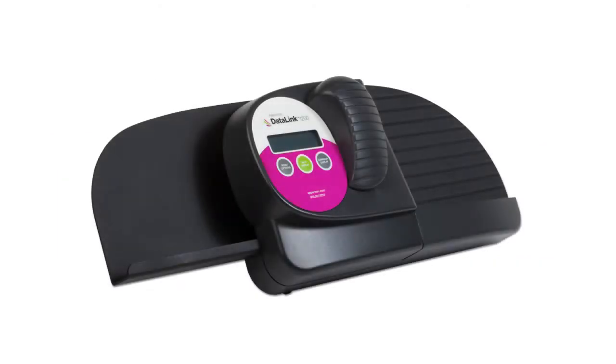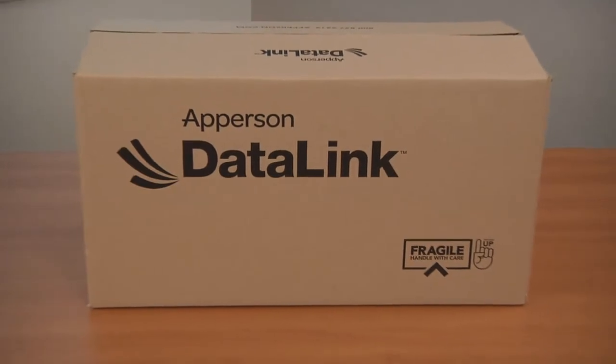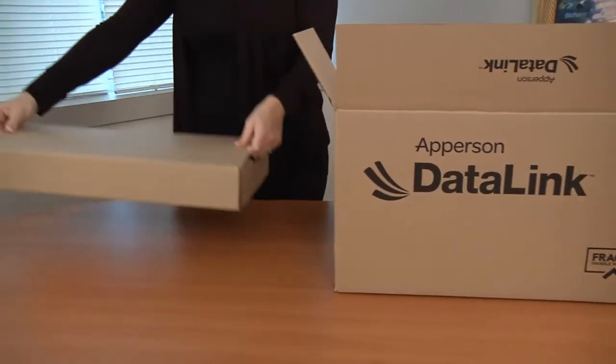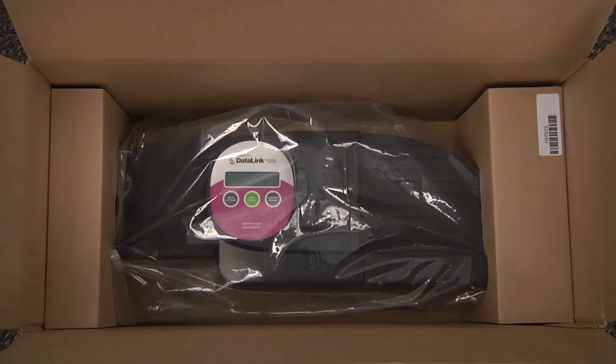This tutorial will walk you through the setup of your Datalink 1200 scanner. Your scanner should have arrived in a box that looks like this. Inside the outer box you will find a small box that houses various components for the scanner. We recommend that you save all packing materials in case the scanner needs to be shipped at a later date.